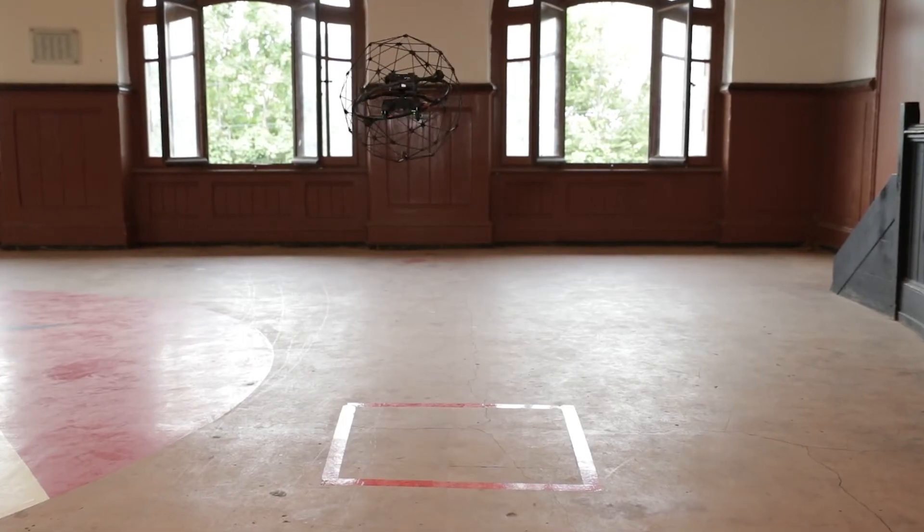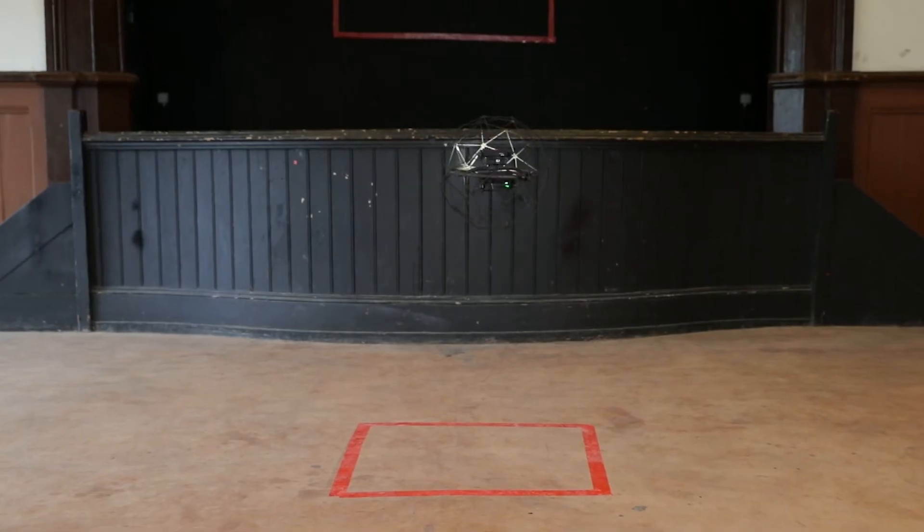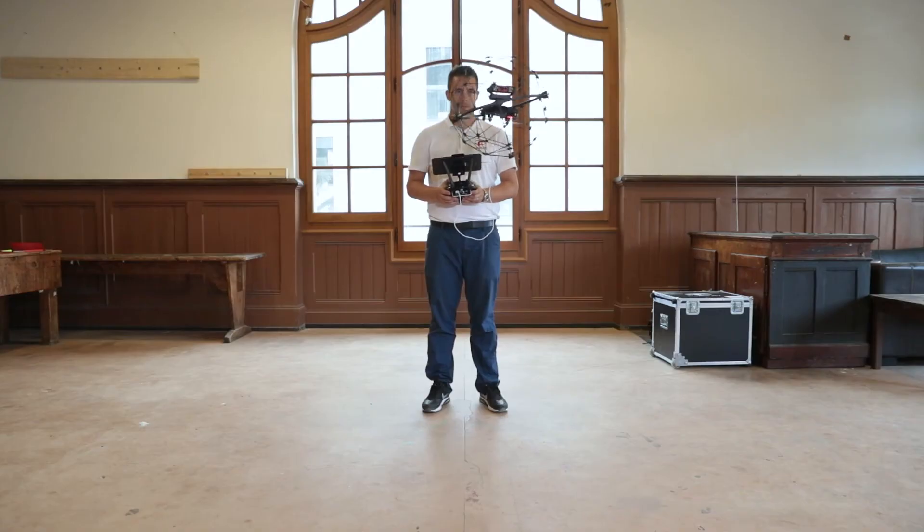Attempt to keep the drone steady, hovering over the square, using only the right joystick. Once you manage to keep the drone steady over the square for one minute, fly it back and land it in front of you.